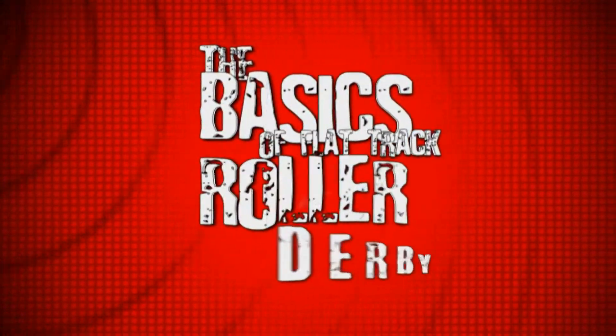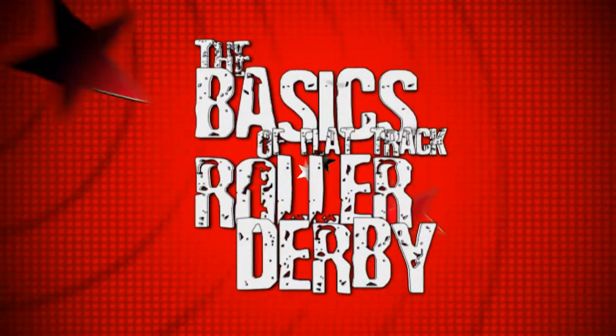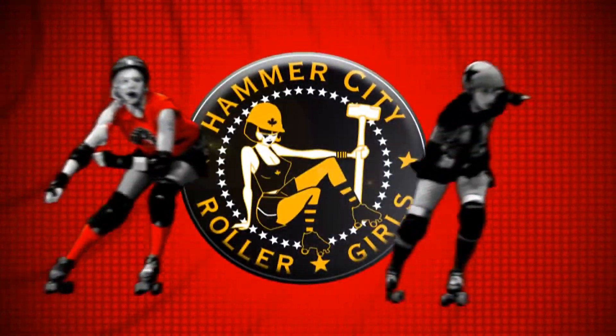The basics of Flat Track Roller Derby, brought to you by the Hammer City Roller Girls.